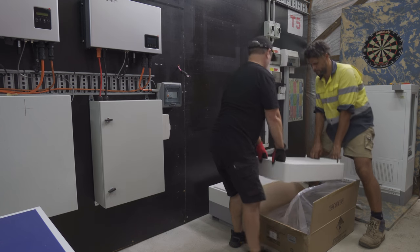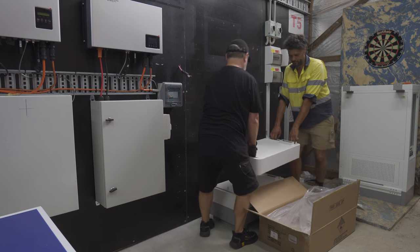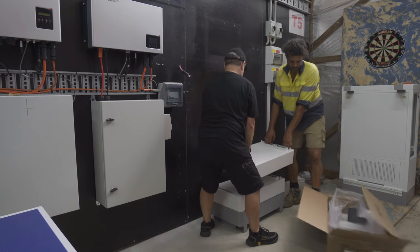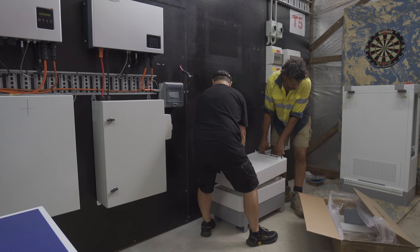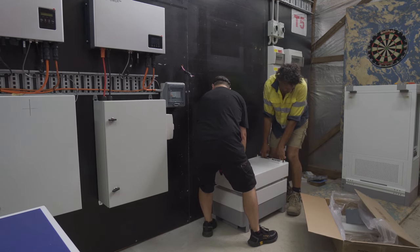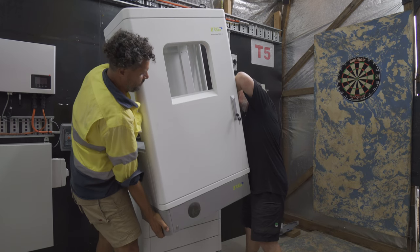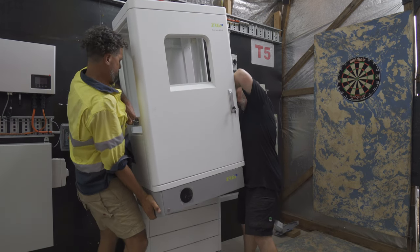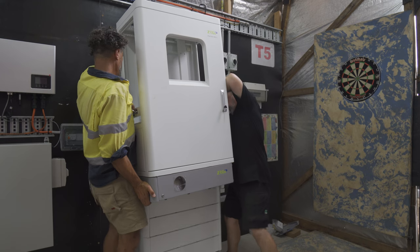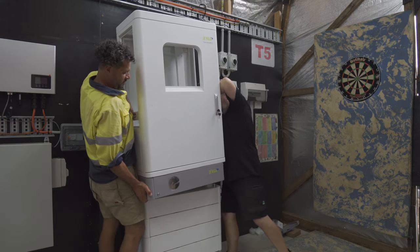The Dai inverter sits on top of a battery stack. We installed this a few weeks ago and it was a very easy installation. There are a lot of stackable batteries these days but this one was particularly easy - inbuilt handles, 51 kilos total, and two of us could manage 25 kilos each. We stacked four of them giving 5.12 kilowatt hours each. It can theoretically go to eight but practically, because the inverter would be too high to reach, it would normally operate with four or five - so around 20 to 25 kilowatt hours of energy, which is pretty impressive.